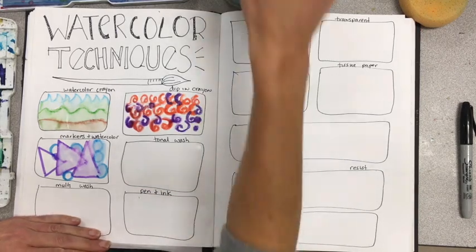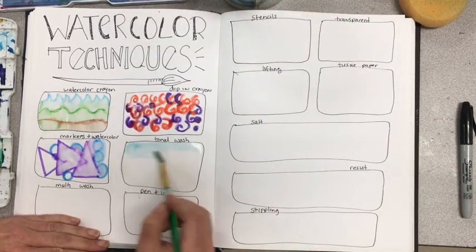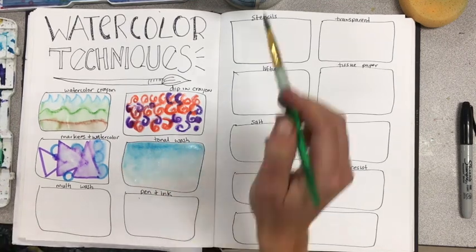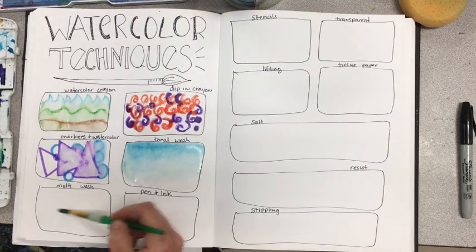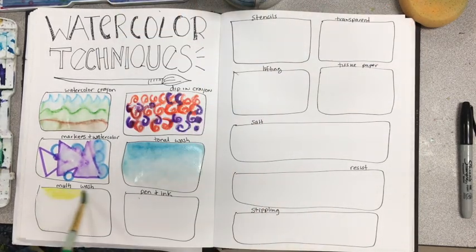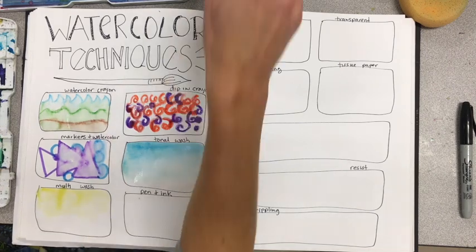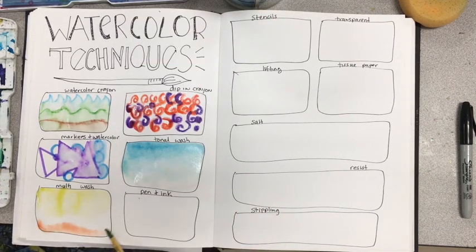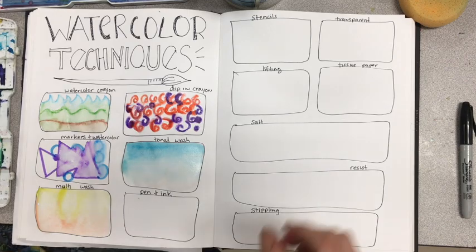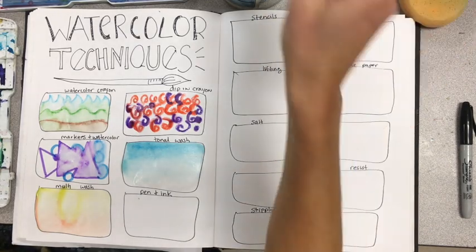The next one is a multi-tonal wash — great for large backgrounds. Put down water first, and then you can create an awesome gradient. You can blend two colors from top to bottom; watercolor is beautiful for blending like that. Just make sure the background is wet when you're doing this.